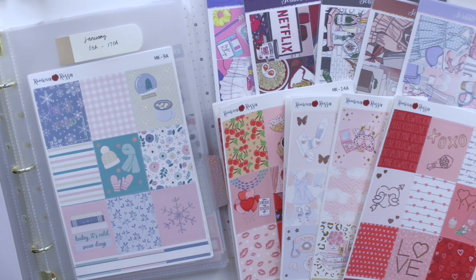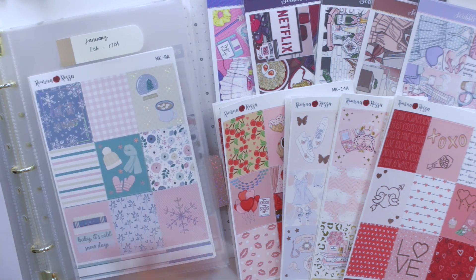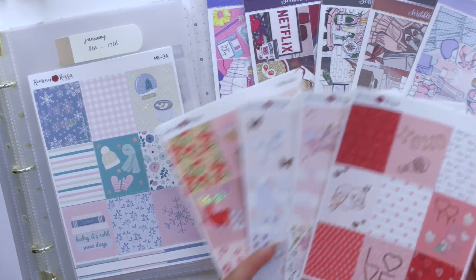Hey guys and welcome back to my channel. Today I'm doing a fun video for you guys. I've been asked — and was already planning — to make this organizing my stickers video, and this time it's going to be for kits that I have here.